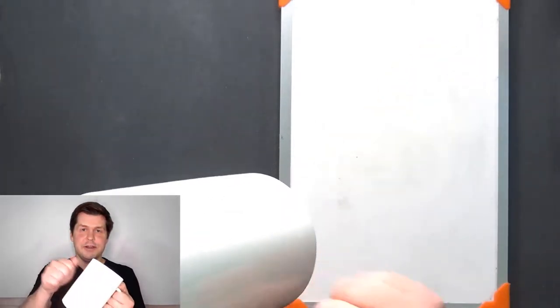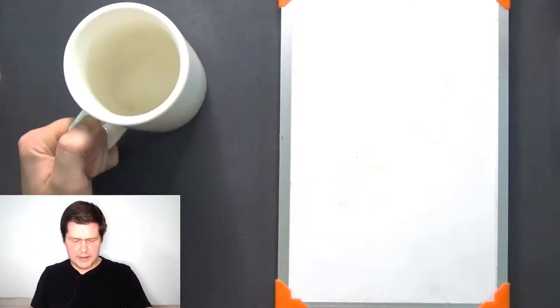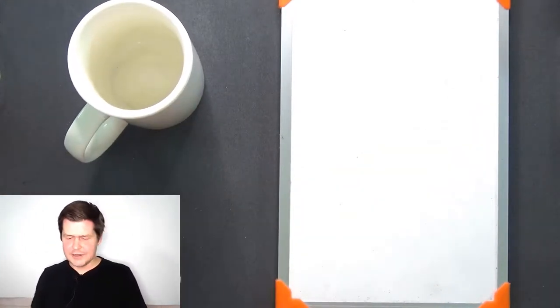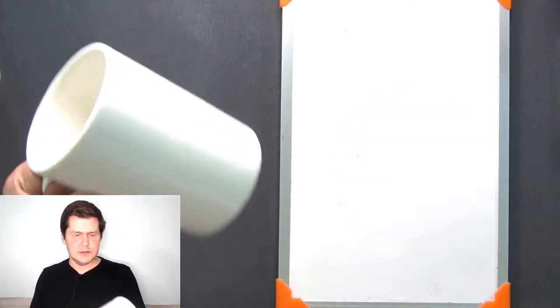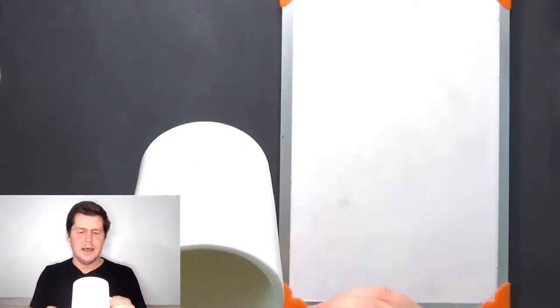Also, this mug is hard — hard, just like this table is hard and this whiteboard is hard. So this mug is white, its color is white, and it is smooth and it is hard.